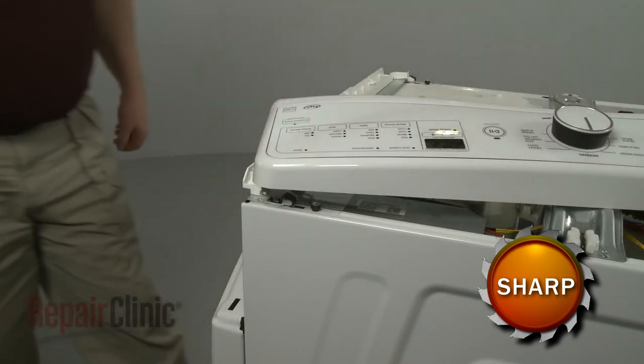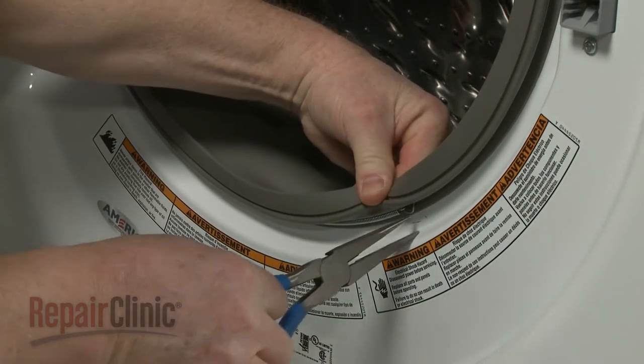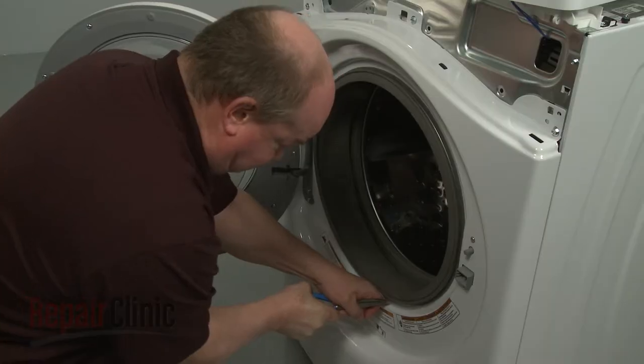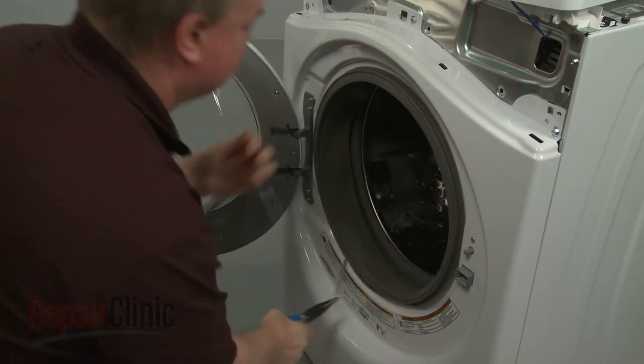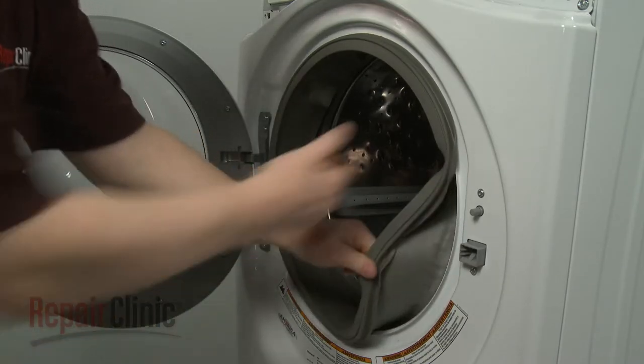Now open the washer door and use needle-nose pliers to remove the outer clamps securing the door boot seal. Pull the seal off the lip of the front panel.